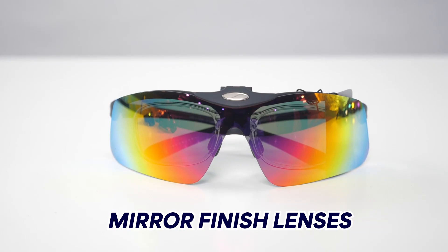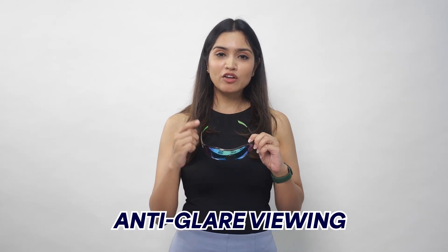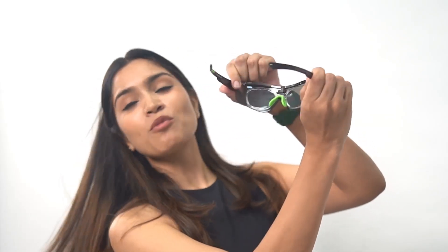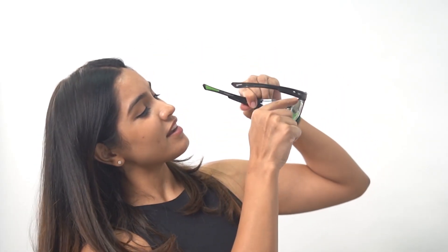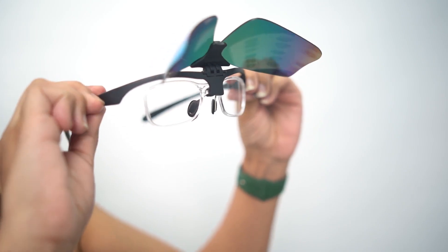All the fronts are mirror coated. Mirror coating gives you anti-glare viewing and is one of the major aesthetics in sportswear. The last and most important feature in this category is power compatibility — all these models are power compatible. There is a dummy inside which carries your prescription. If you are not a prescription wearer, you can simply remove the dummy and use it as a normal sunglass. This is a very rare offering across brands.